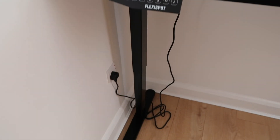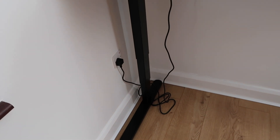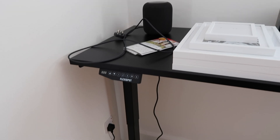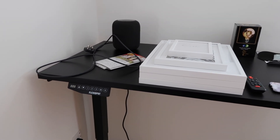I need extension leads around the desk as well because there's only one plug socket down there, and I'm going to need plugs for the desk itself, the HomePod, a charging thing for my Mac, and potentially a lamp for the desk.